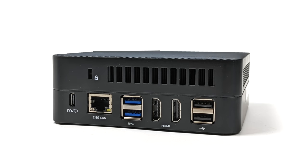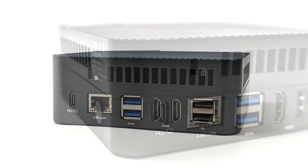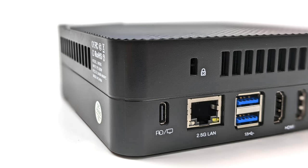Not to worry, because all of the good I/O is around the back. We've got two full-size HDMI ports that will support 4K60 out. We also have two USB 2.0 ports and two USB 3.2 ports, 2.5 gigabit Ethernet, and our final USB Type-C port around the rear, which does support Alt Mode or single cable operation mode.